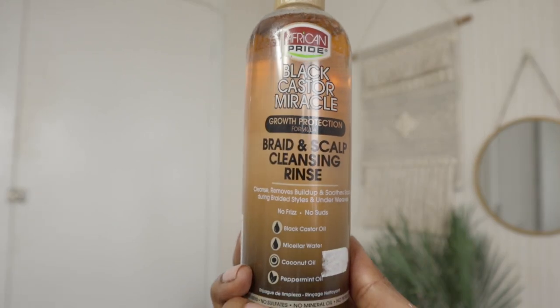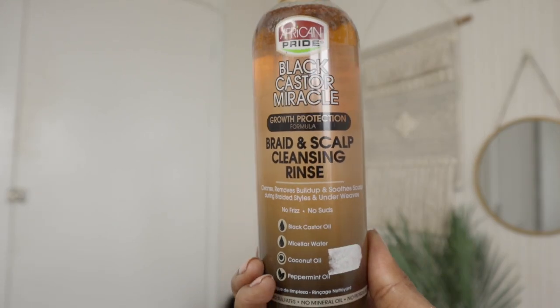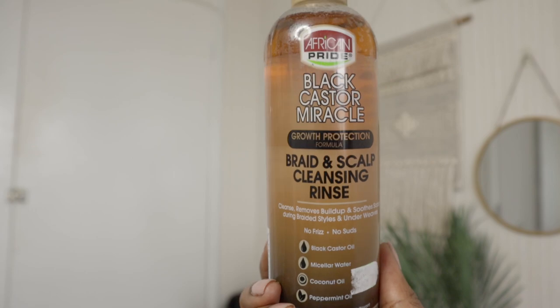Regular shampoo isn't really getting rid of the residue and build-up, so I found a product — the African Pride Black Castor Miracle Growth Protection Braid and Scalp Cleansing Rinse. It contains black castor oil, micellar water, coconut oil, and peppermint oil. It says no mineral oils, no petroleum — I don't mind those things because I love my hair grease as you may know.